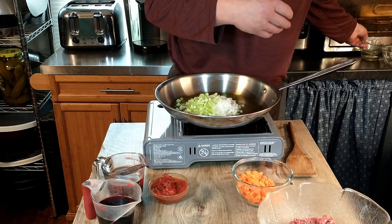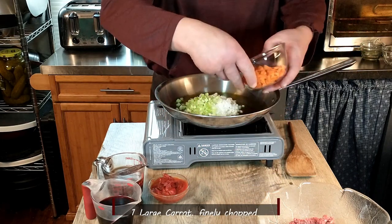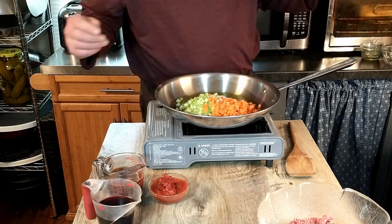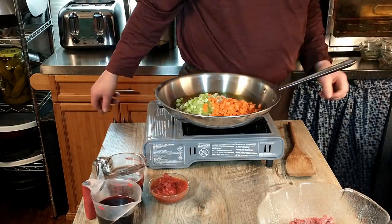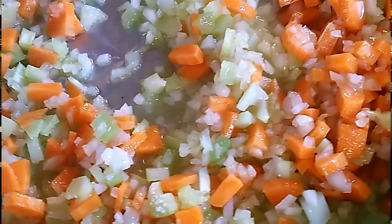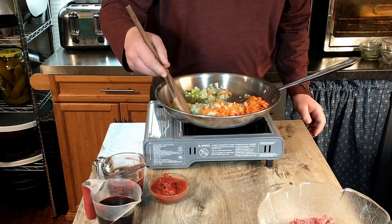We're adding one celery stick finely chopped and one carrot finely chopped. These are going to form the base of our meat sauce. We chopped the vegetables fairly small because this is a quick sauce, not one that cooks for hours, so we'll fry that until everything is softened.